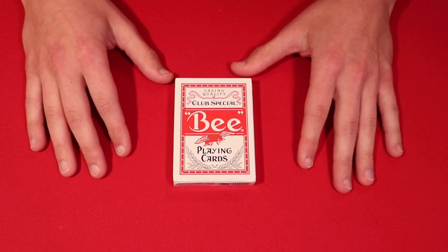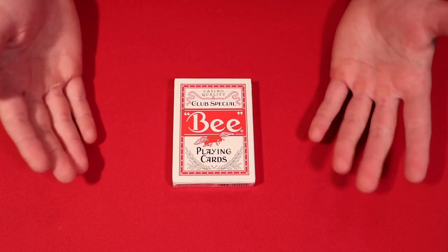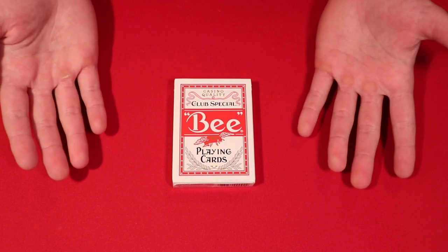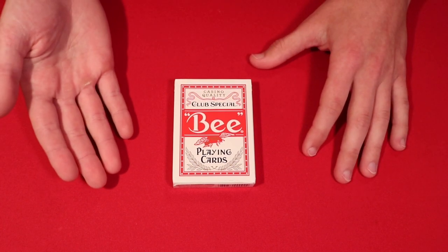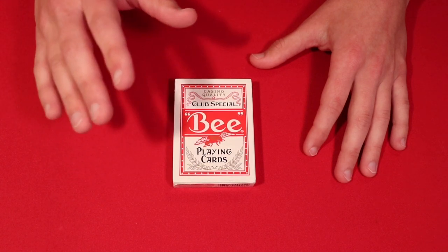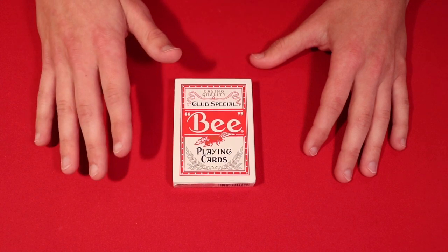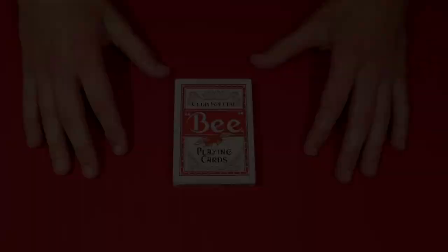Today I'm going to be showing you a really cool card trick — basically an invisible palm type performance. I got an email from one of my subscribers wanting to be featured on the channel. He said he doesn't have a YouTube channel and doesn't really care about the shoutout — he just wanted to be featured. So I'm going to show you his performance of this invisible palm routine, and then I will teach you how to do it.